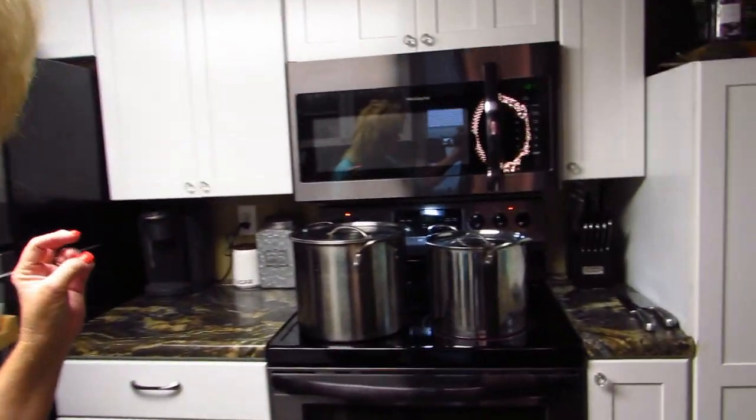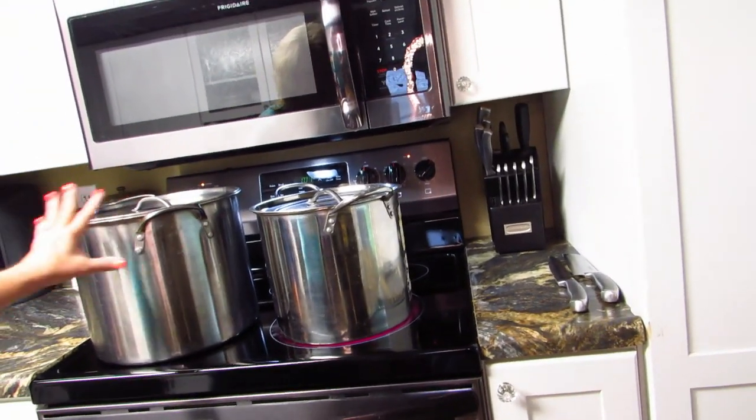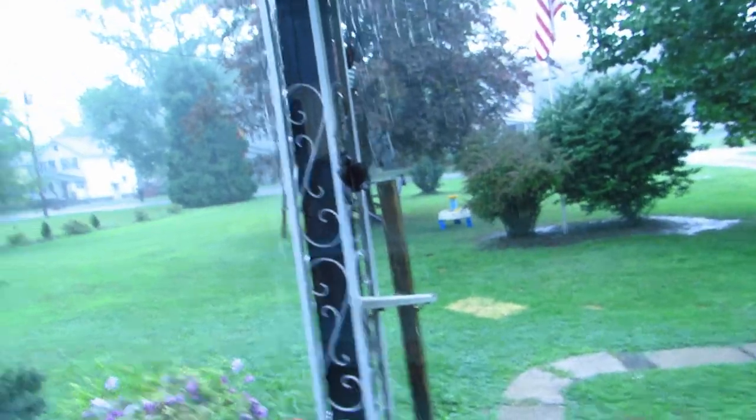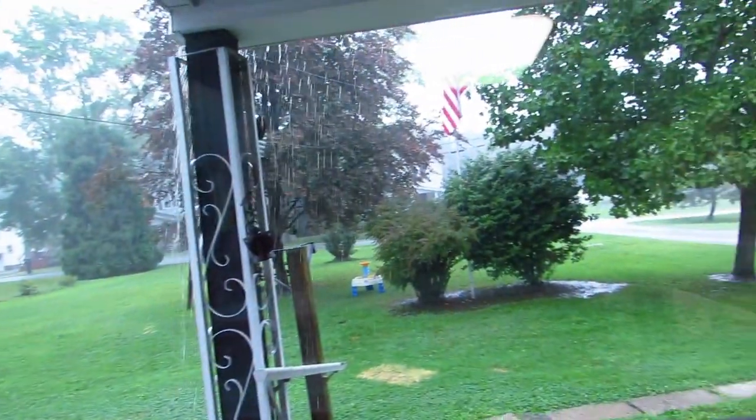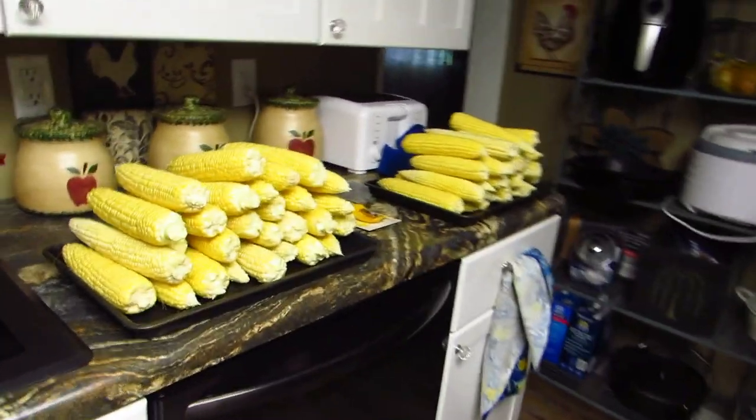Already on the stove I've got two pots of water boiling — just water, set to boil. It's pouring down rain today, so it's probably not a good day to dehydrate. He's probably right about that. Here's the corn that we have.